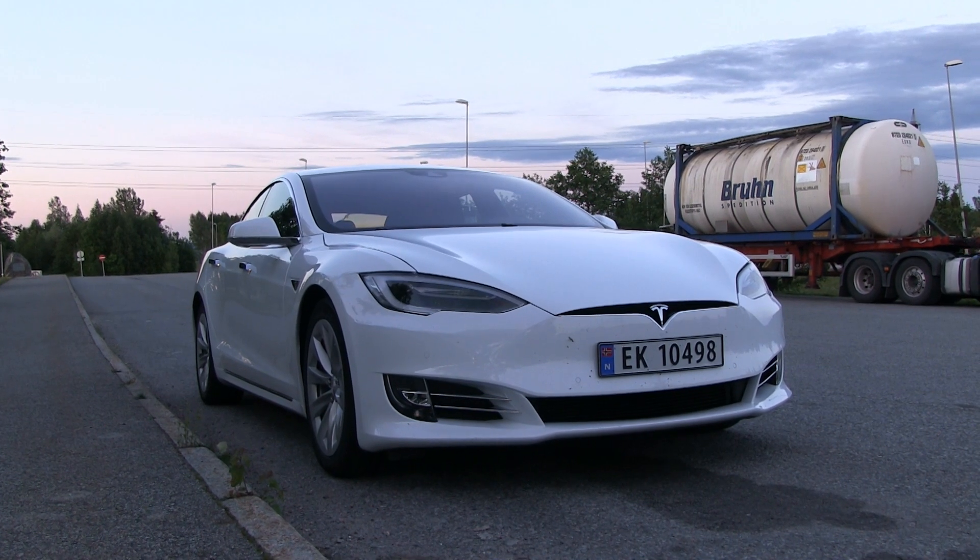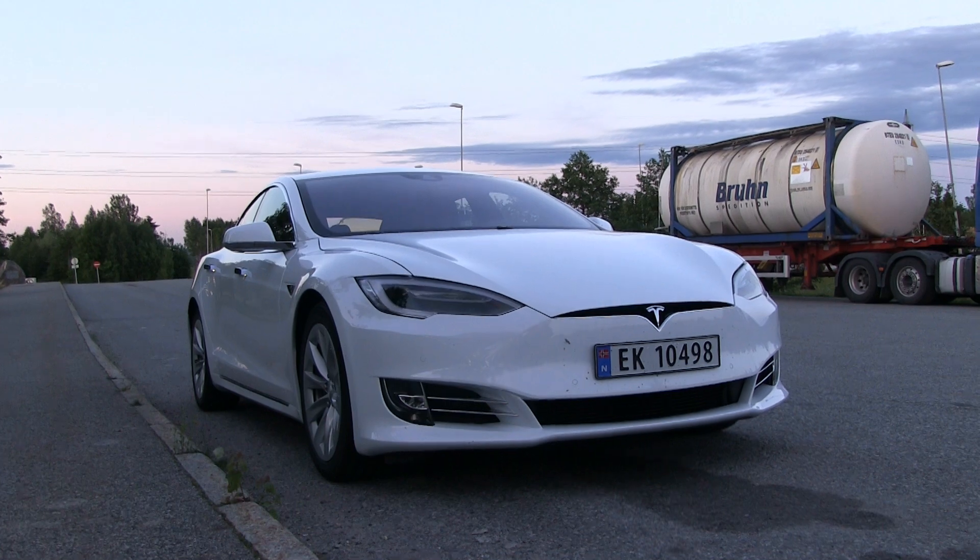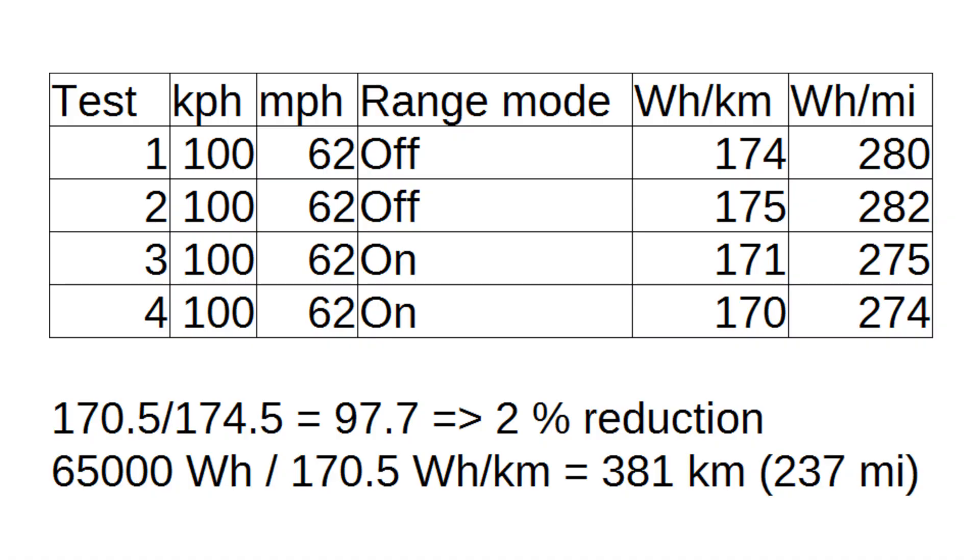I have done all the tests now. It turns out that on a regular D — not the P85D or P90D — the effect of range mode is barely noticeable. We're seeing about a two percent reduction in consumption, whereas on the P85D I measured it to be seven percent. And seven percent is pretty huge, whereas two percent is so little that you might not even want to use it.